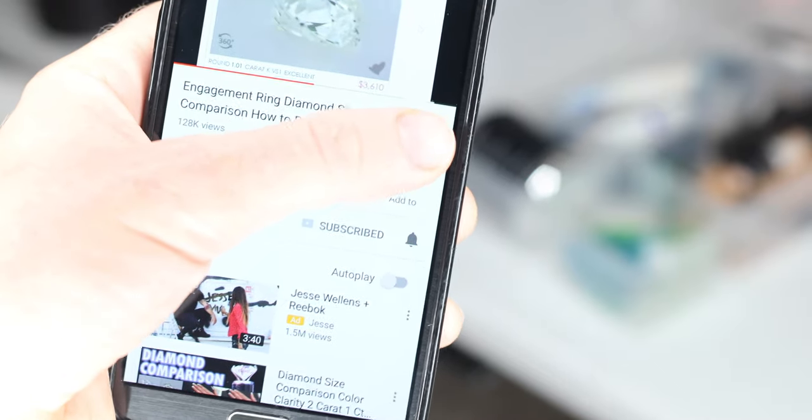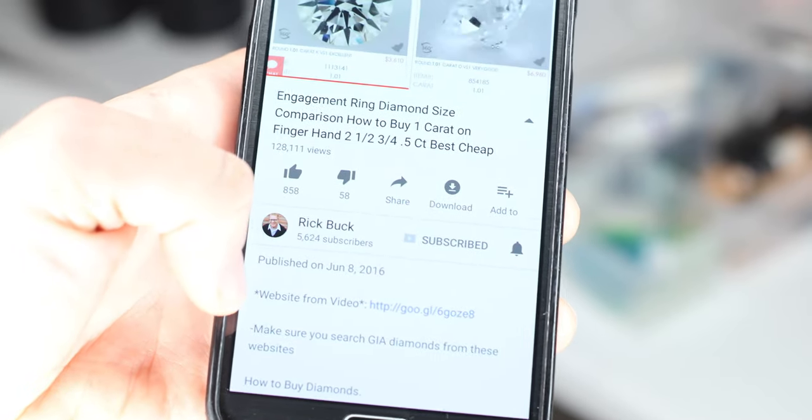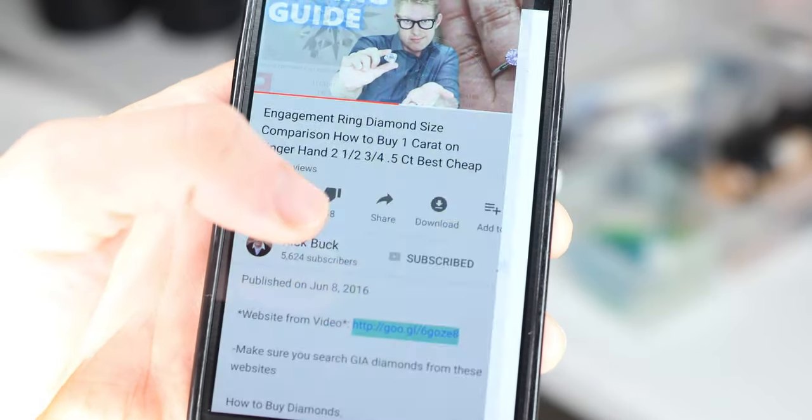The great thing about using the link below to buy your diamond, besides saving money, is that you can get almost any diamond exactly to your liking. If you go to a diamond store you are stuck with the limited selection and inventory that they have. That link will help you out, so if you go to another device make sure you come back and click on that link before buying the diamond.